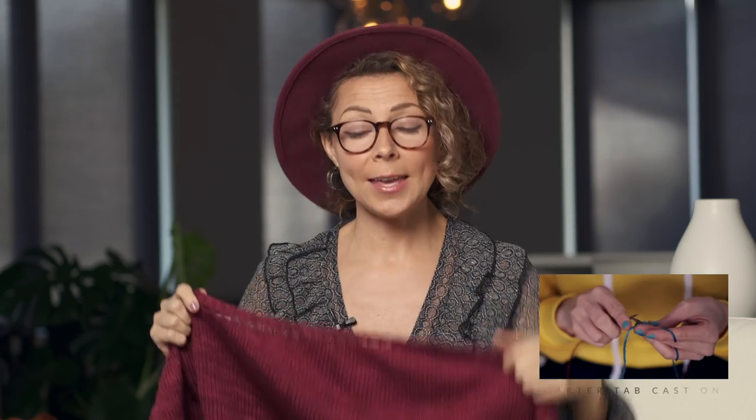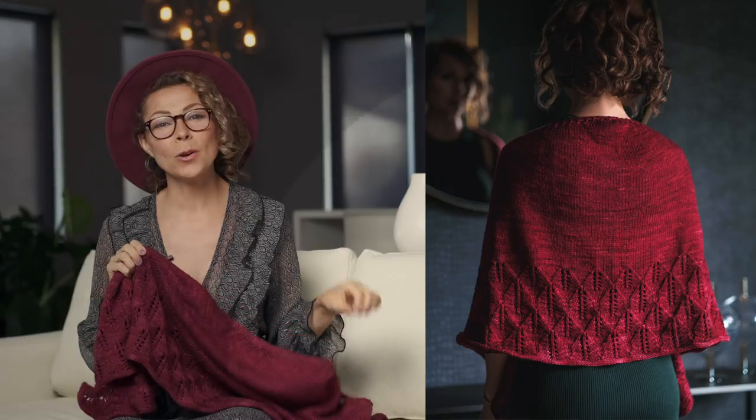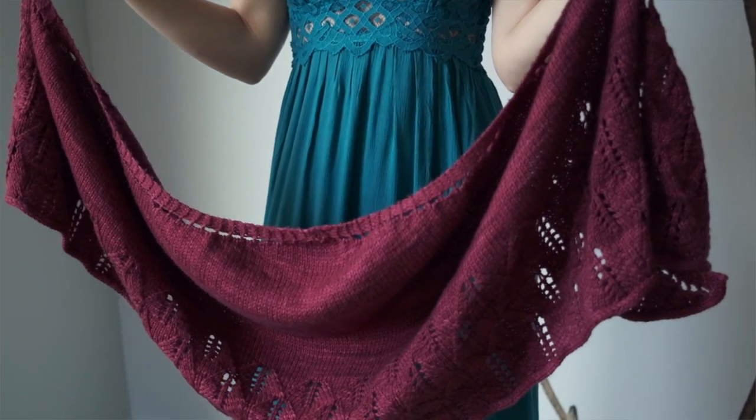To make this beautiful rain-inspired shawl, you are going to need to know how to work a garter tab cast-on to get started. We have a video of that, so we will link below for you. You'll also need to know how to work the setup rows, the lace section, and how to work an I-cord bind-off. I'm going to show you how to do those techniques today. To get started with this shawl, you work a garter tab cast-on, which helps to create the look of an unbroken garter stitch border. Once you've done that, you're going to move on to the four rows that form the body of the shawl.